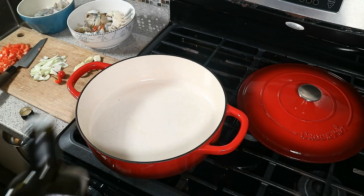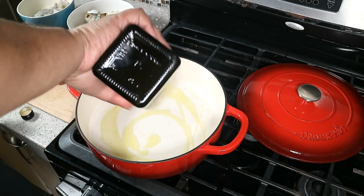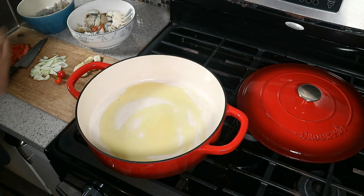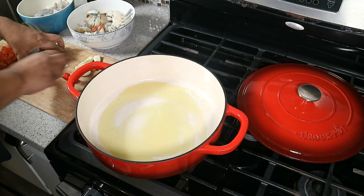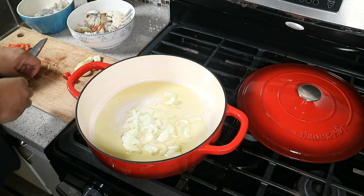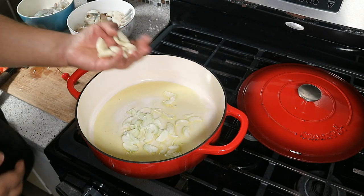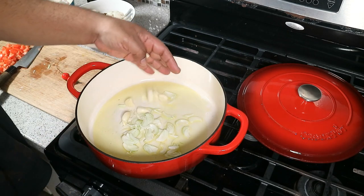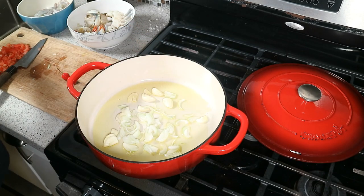Starting with a nice big pot with a lid on medium flame. Going in with two tablespoons of olive oil, and right away a medium diced or sliced onion. We've also got about six cloves of garlic that I just smashed with my knife, and we want that to come up to temperature.